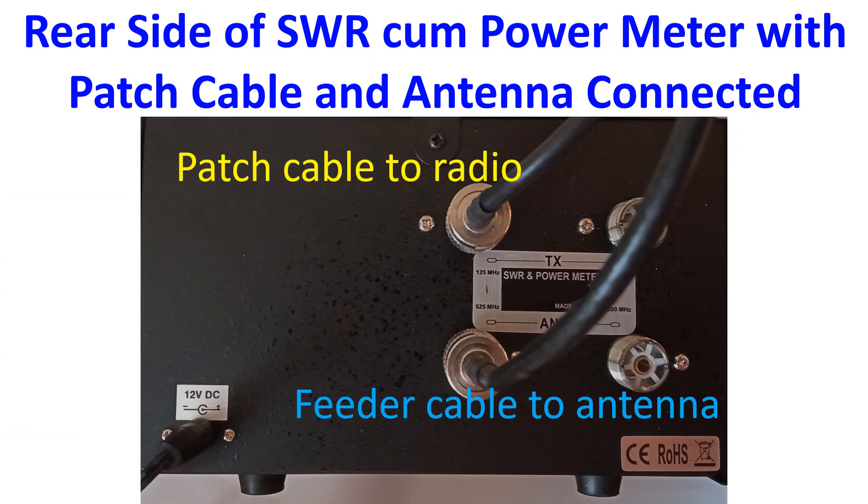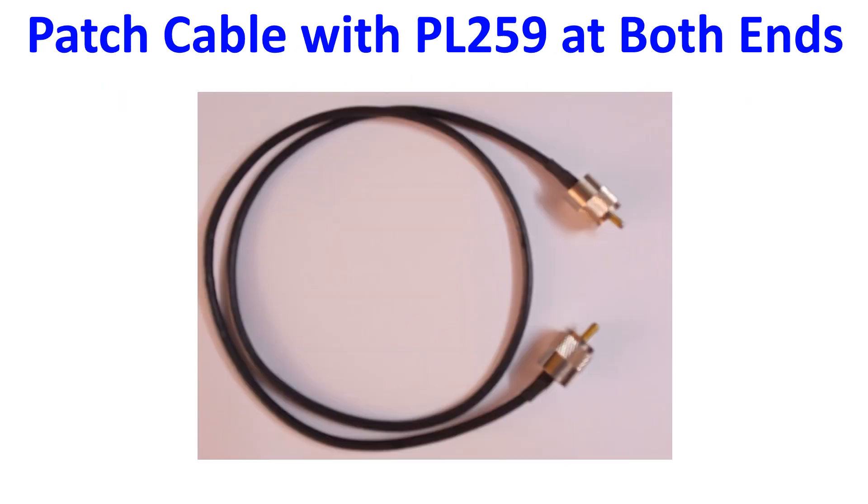The rear end of the SWR meter has only SO239 connectors. One can be connected to the antenna feeder cable. The rear end of my VHF radio also has an SO239 connector. To connect the radio to the SWR meter, I needed a patch cable with PL259 plugs at both ends.